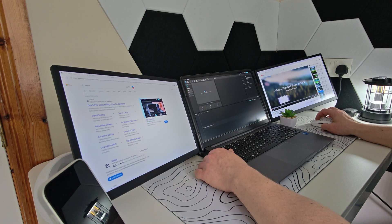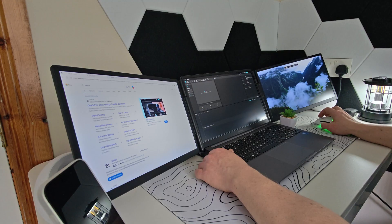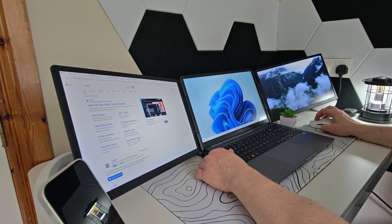Imagine having your emails on one side, your main work in the middle, and maybe a video or a chart on the right side — no more juggling windows. Whether you're a student, a content creator, a remote worker, or even a gamer, this could change the way you use your laptop. So let's see what it's all about.